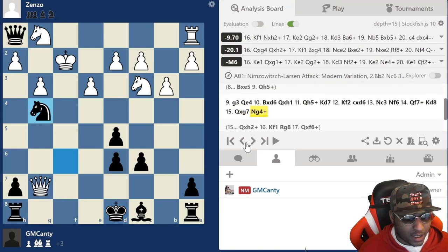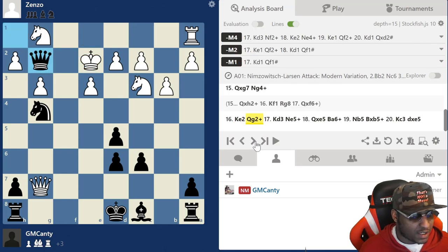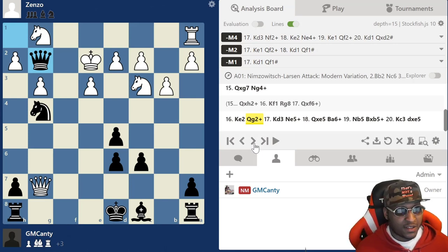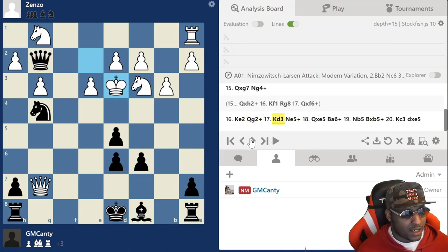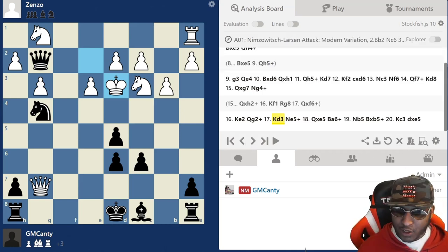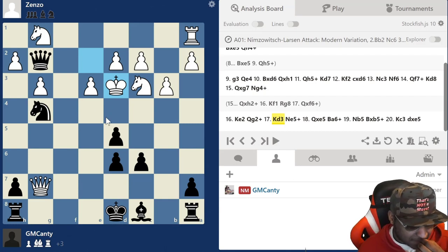So what I played was Knight g4 check. King to e2, and then after King e2, Queen g2 check. Guys, this is move 16 and it's looking crazy. I'm also up a piece right now - that's why I went for this line, because at least I knew I'd still be up a piece. Queen g2 check, King d3, and here we go guys - what's the move? Pause the video. There are many moves you can make - what are you going to play?